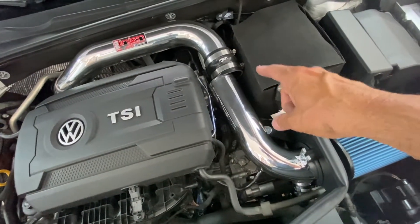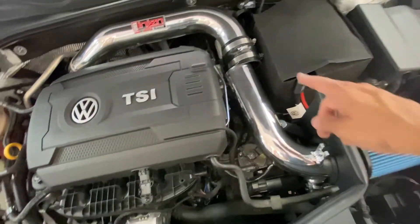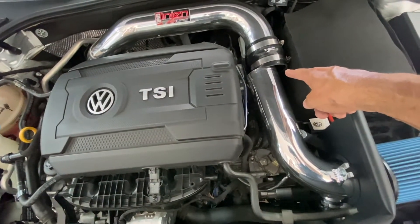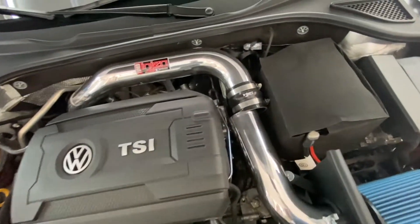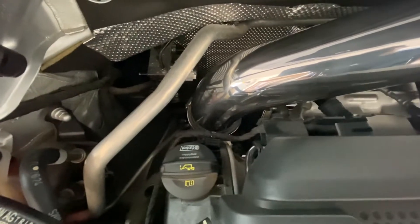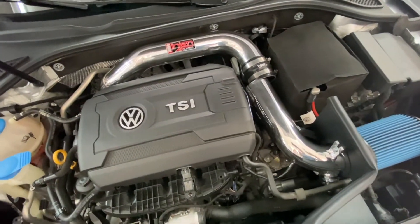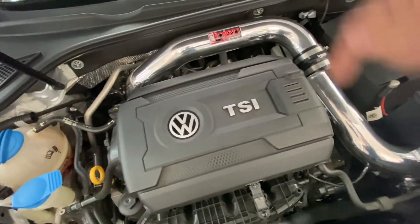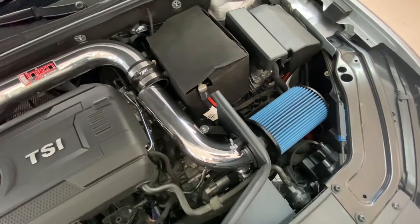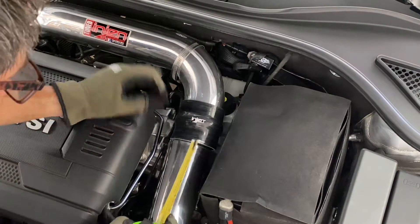I just need to do a little bit more tweaking here to get this to stay in so I don't run into this problem again. This is a major problem out here in Arizona because we are in such a dusty environment — this leads directly to my turbo, and getting any type of dirt or grime going into this intake pipe outside of the filter can be devastating for the engine.